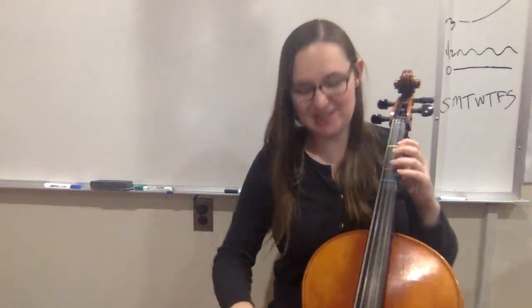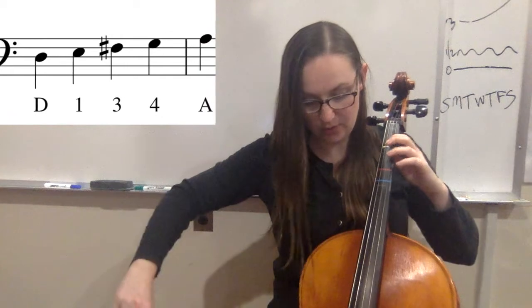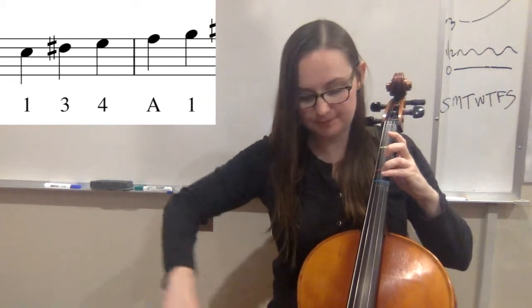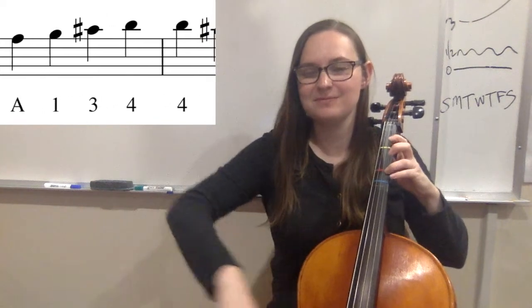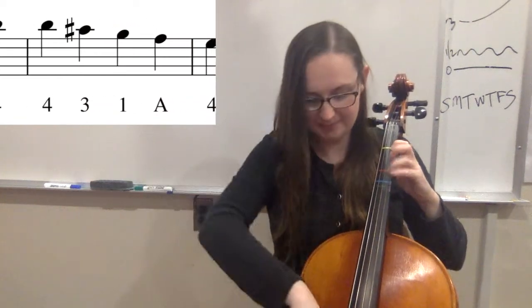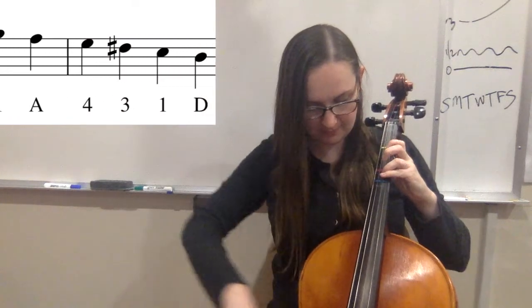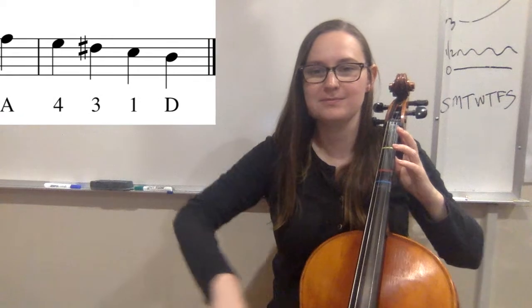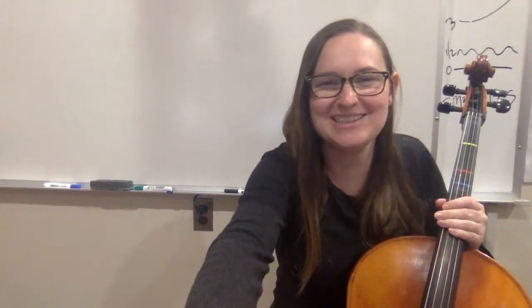When we put it together, it will sound like this. Ready? Go! And that's your D major scale. Have fun practicing!